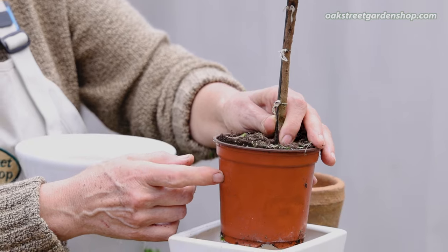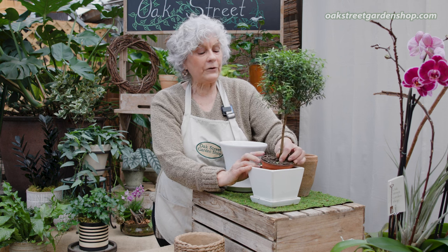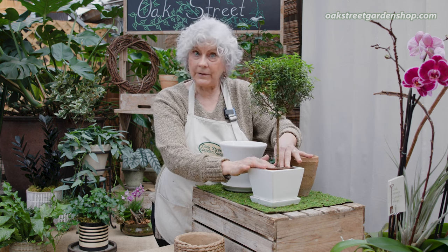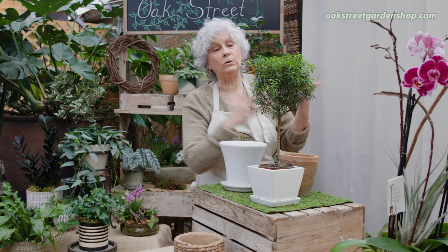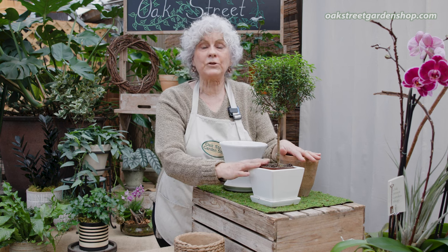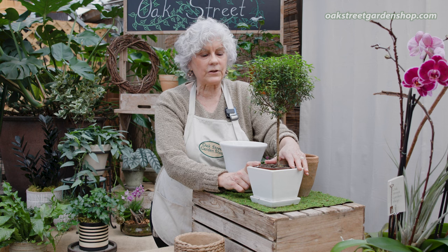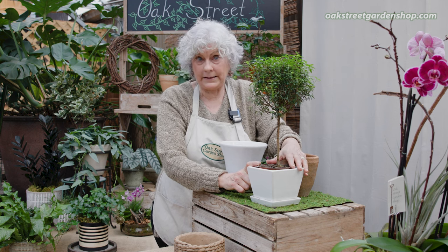I'll probably repot these going into spring — March, April — we'll move them into larger pots if we still have some here. They're not as easy to find. We used to have a grower that we would buy a lot of them from years ago. She's since closed her greenhouse, so we don't have that as an option. We've been trying to find different sizes. This is the size that tends to be out there and you'll start seeing them from Christmas through spring a lot of the time.